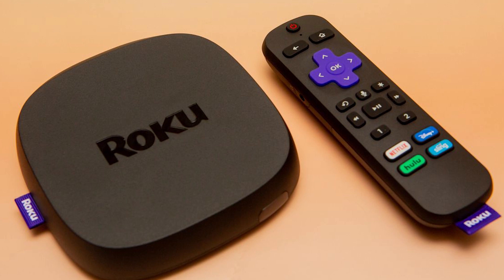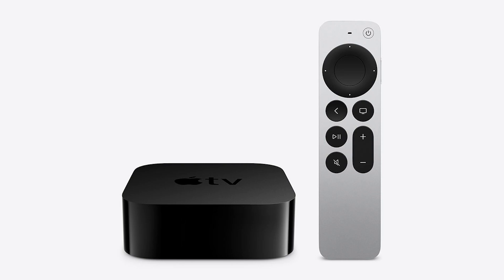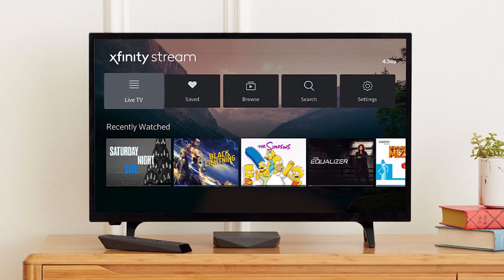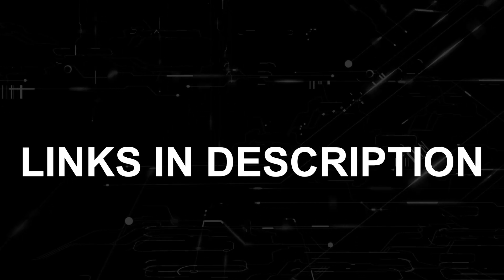If that doesn't work, then I recommend buying an affordable Roku stick, Amazon Fire Stick, or an Apple TV 4K and plug that into your TV to use it as your main streaming player. You'll be able to access the Xfinity Stream app that way. I'll put links in the description down below of where you can get one.